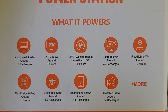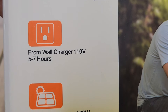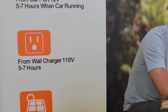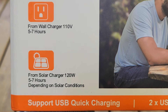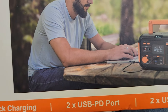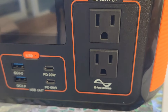Right here on the box it tells you how long it takes to charge depending on which method you're using — whether it be your vehicle, at home, or with solar power. It supports USB quick charging, it has two USB PD ports and two USB-A ports.